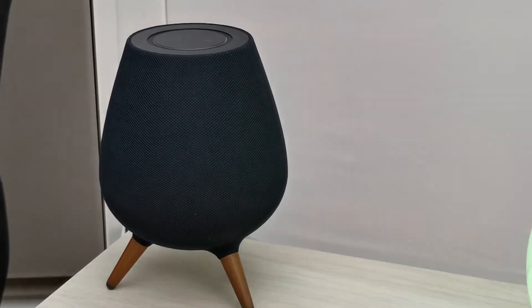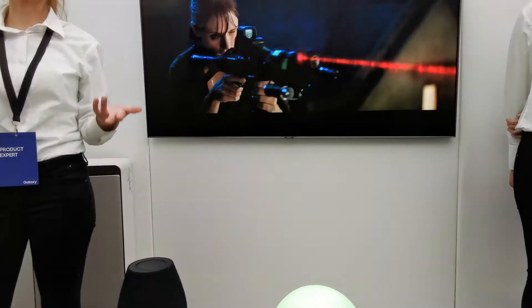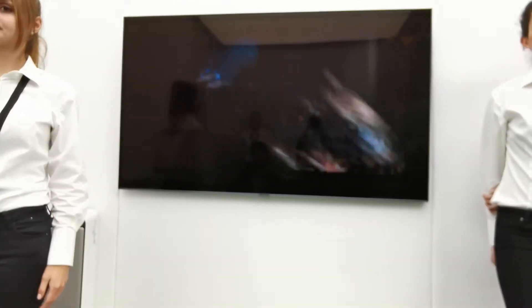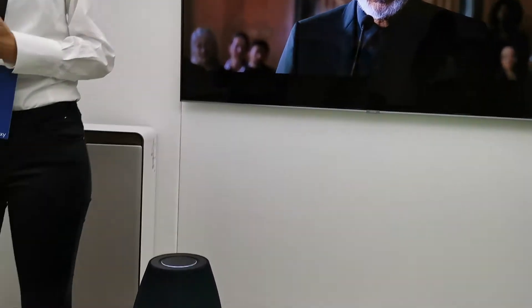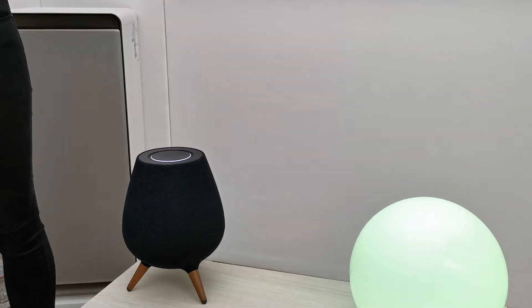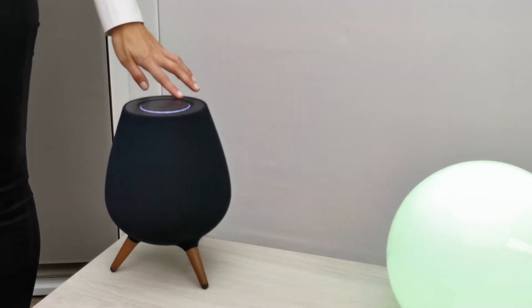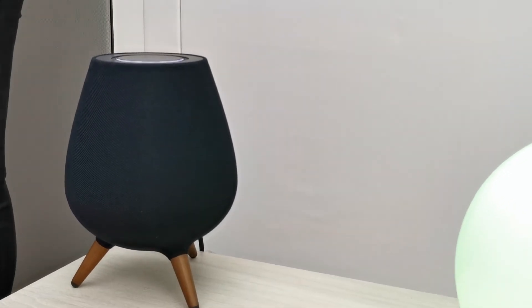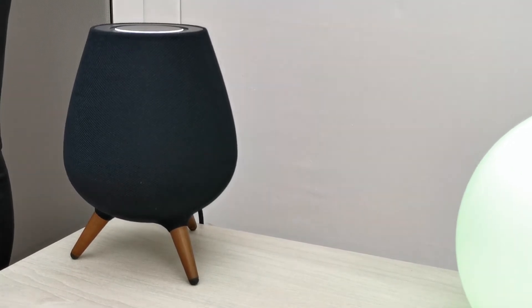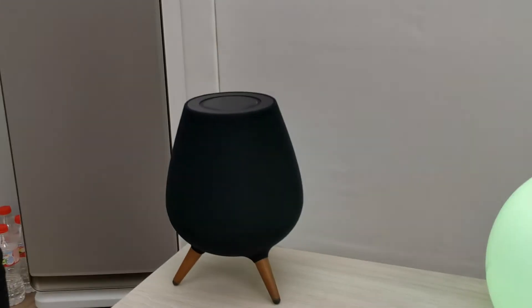Next I will show you how the hands-free Galaxy experience works, so you can synchronize your phone with a Galaxy device — for example, schedule your meetings, call a friend, or find your phone. Hi Bixby, find a restaurant. I found some restaurants in Barcelona. A great match is one with 493 reviews, averaging four and a half stars. It is open today from 1:00 PM to 3:30 PM. Would you like me to call them? Yes. As you can see, it is actually calling the restaurant.